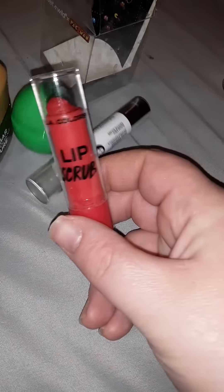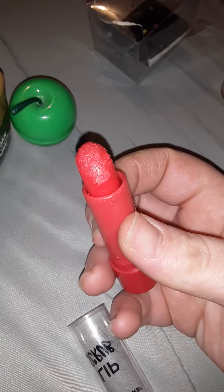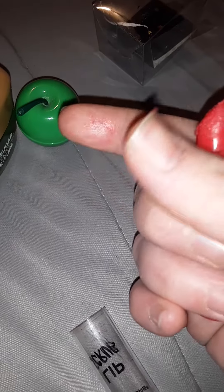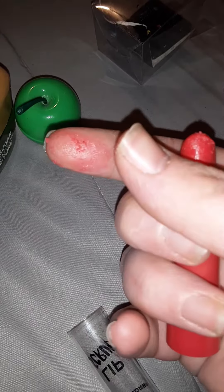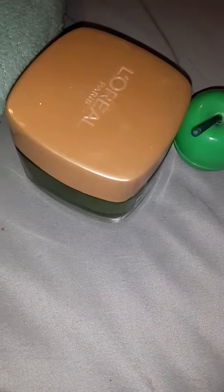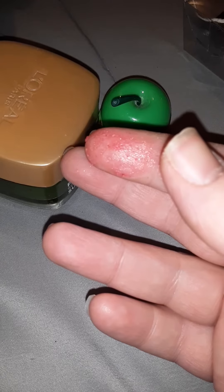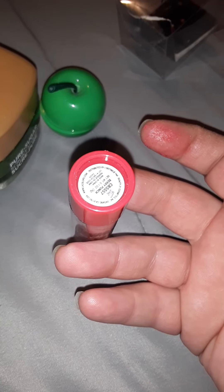Then we have the LA Colors Lip Scrub. I bought this at the local Dollar Tree just to see what they had going on. As you can tell, it is looking a bit grimy. It has a medium consistency. It will do its trick for a dollar. I tend to not like the tube ones very much because they seem to break easily. It does have a little color — berry punch — but it does not stain the lips. That one is a good, cheap alternative.